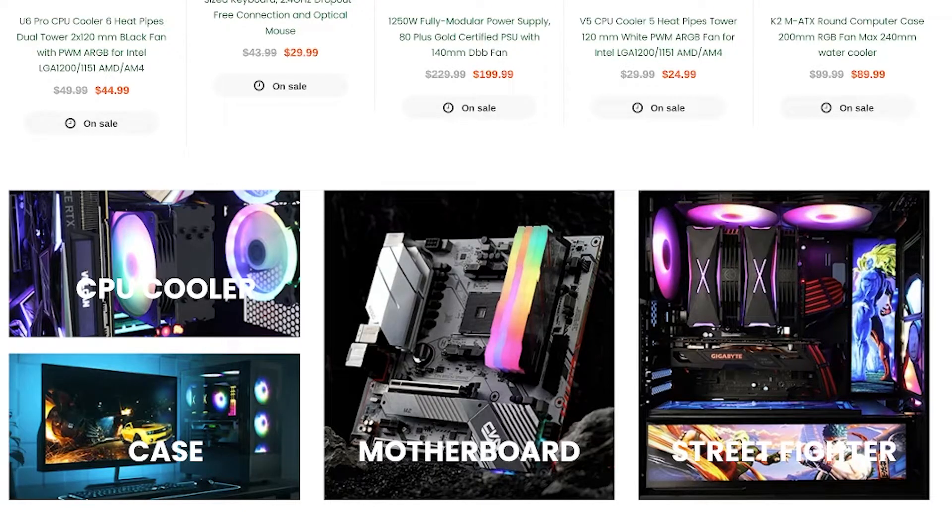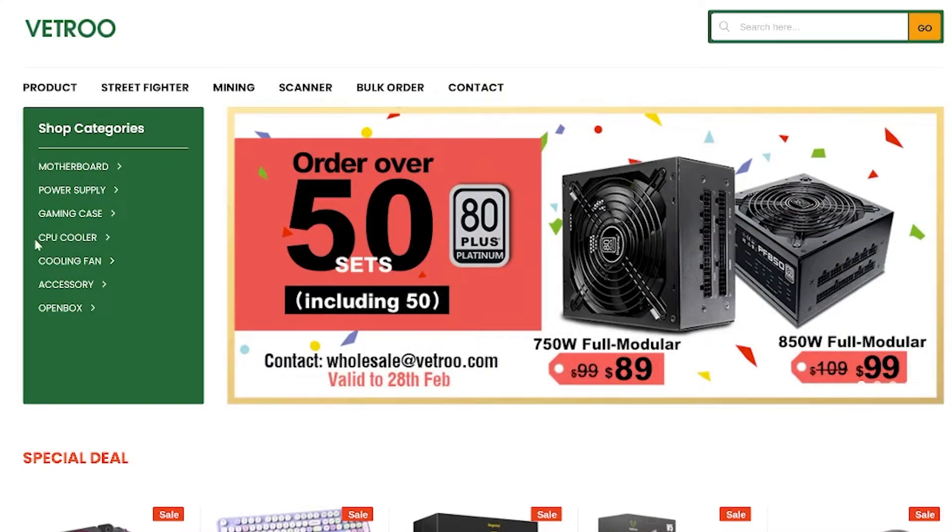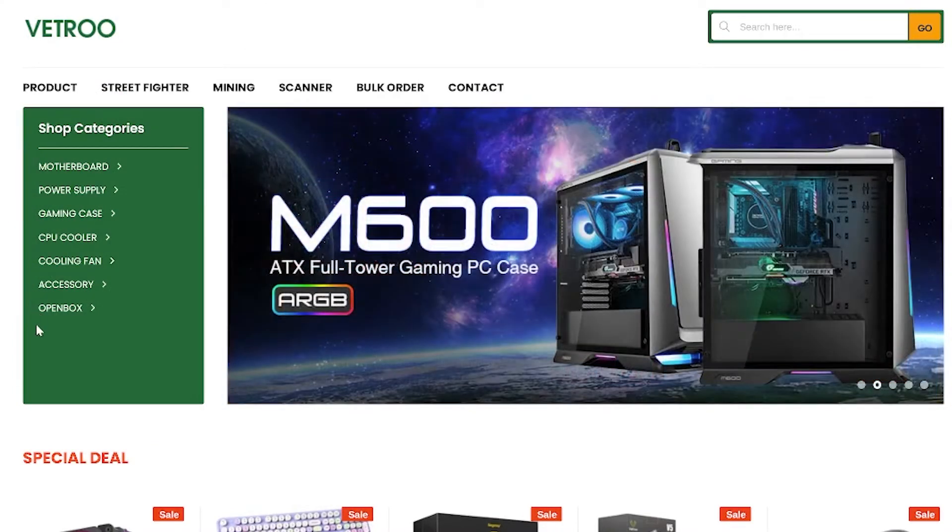This is not by a really well-known company. Their name is Vetru — however you say it, I think it's Vetru, we'll go with that. Vetru is a PC component company that has everything from motherboards to power supplies to cases and of course coolers, like this V5 I have here.